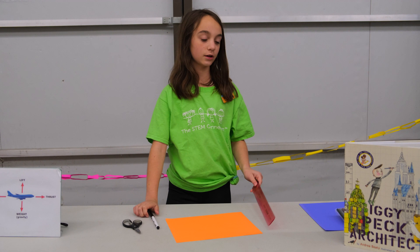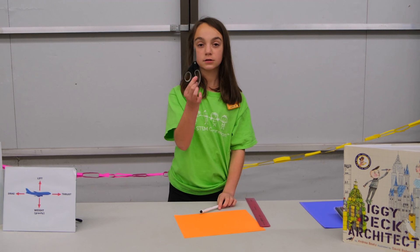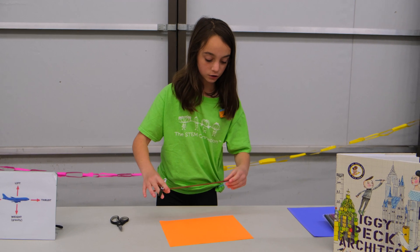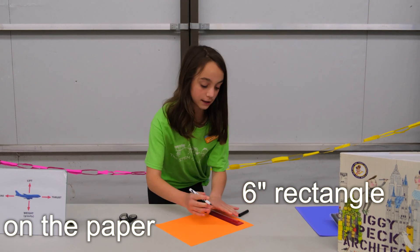To start you're going to need a ruler, a piece of paper, your marker, and some scissors. You're going to start with your ruler and draw a rectangle that is about four by six inches.